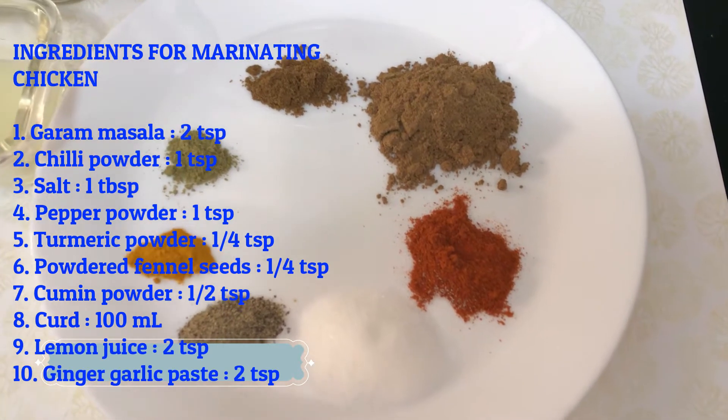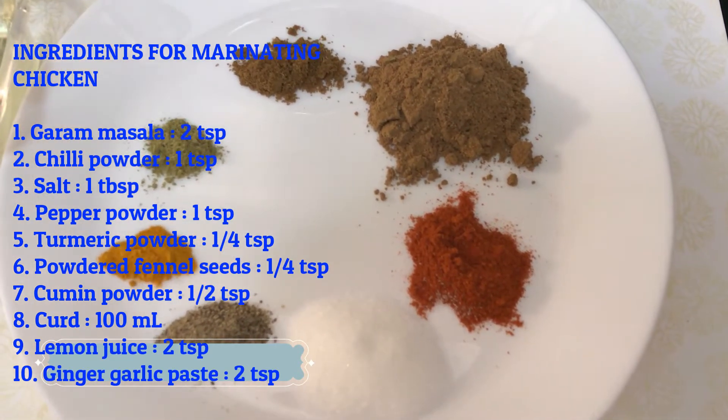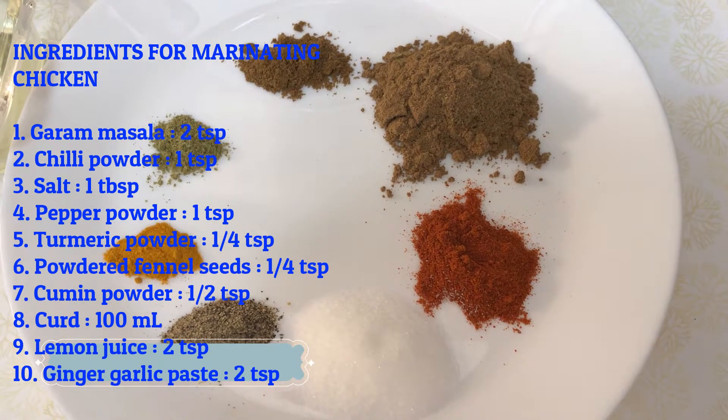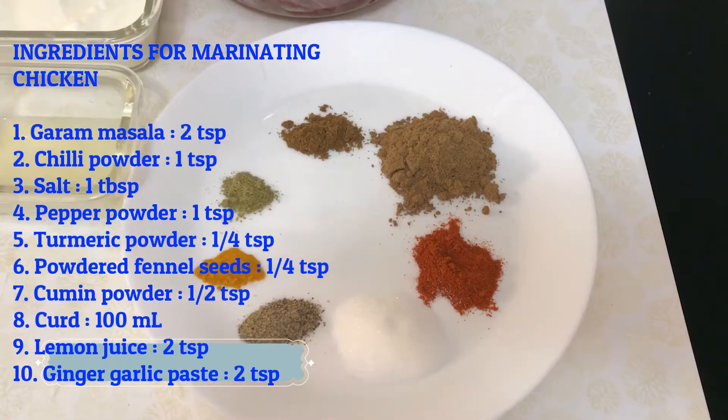Ready for like half an hour. Add 1 teaspoon of paste and 1 teaspoon of black pepper powder.